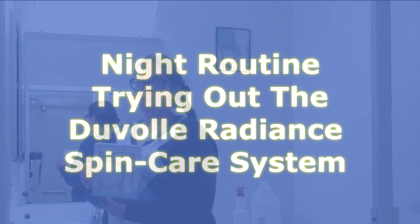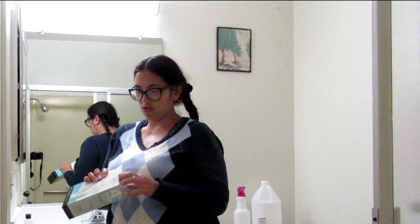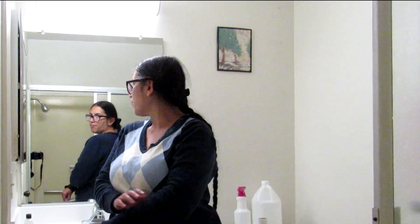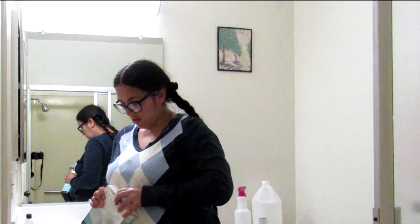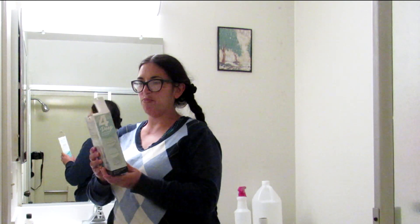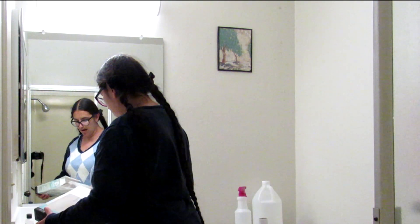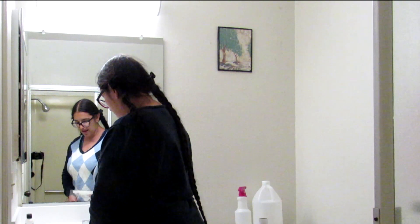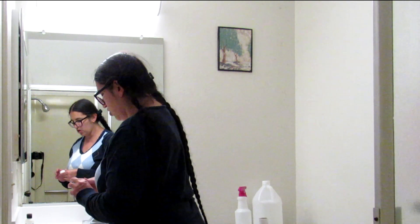I was contacted by Duvall and they sent me this free spin brush. I'm going to share my thoughts about it during this nighttime face care routine. I watched a lot of videos and was curious about it. It seemed like people were most excited about face brushes, which I'm definitely going to try and share my thoughts on.